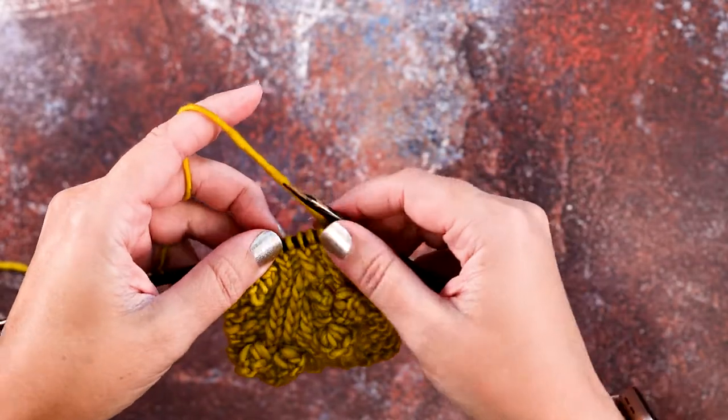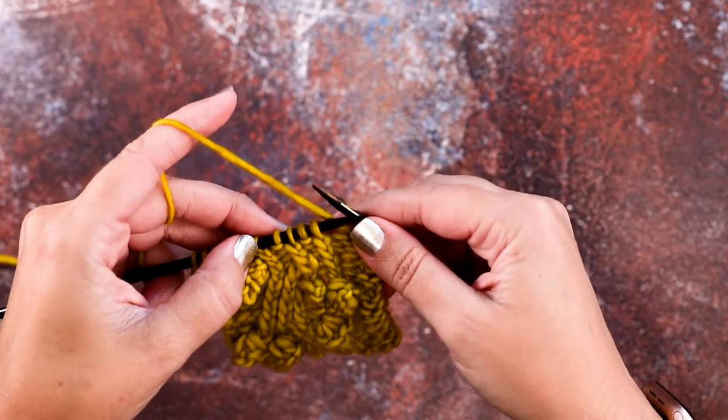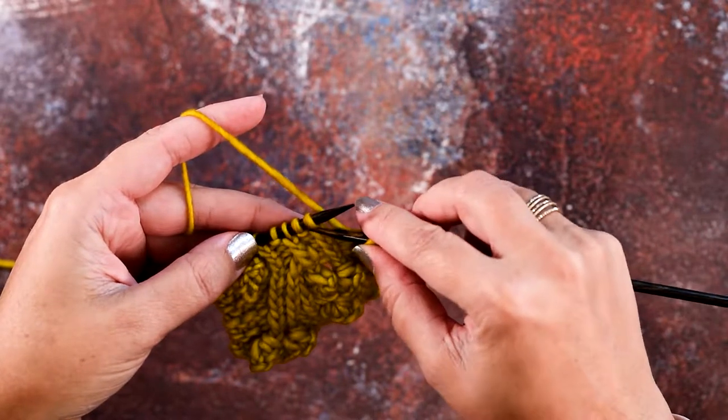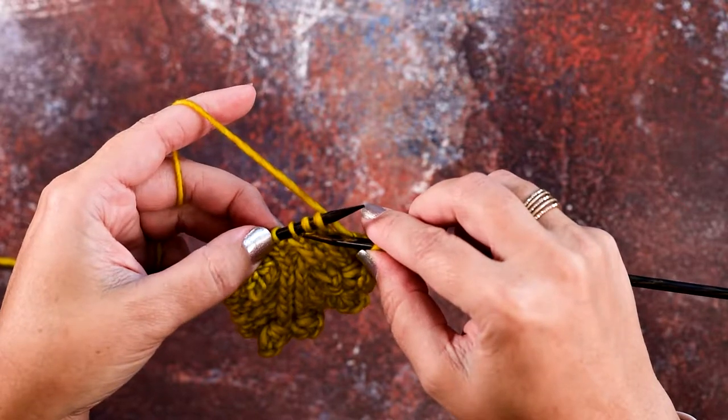Okay, so I've worked up to the next place where I want to place my cable, and I'll show you how to do this without your cable needle. We're going to be crossing these first three stitches over the left side of that fourth purl stitch.